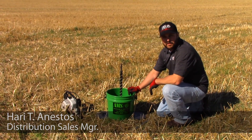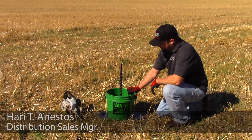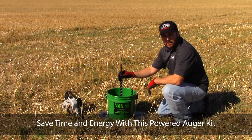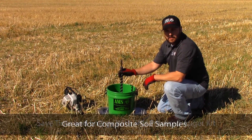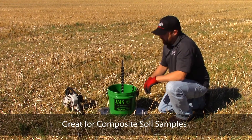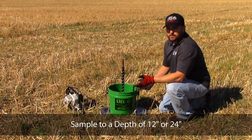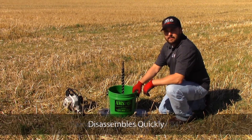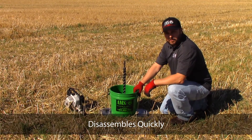This is the AMS Compacted Soil Sampler Kit. The general idea behind this kit is to run a spiral auger in compacted soil conditions, versus running your traditional soil probe that is pressed directly into the soil. Traditional soil probes won't always push into hard conditions, and they're also very time consuming and difficult to clean out.